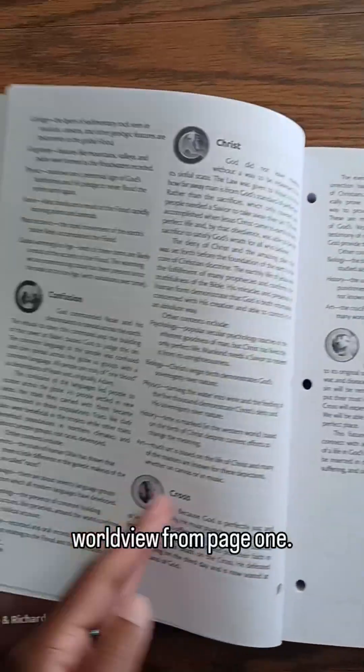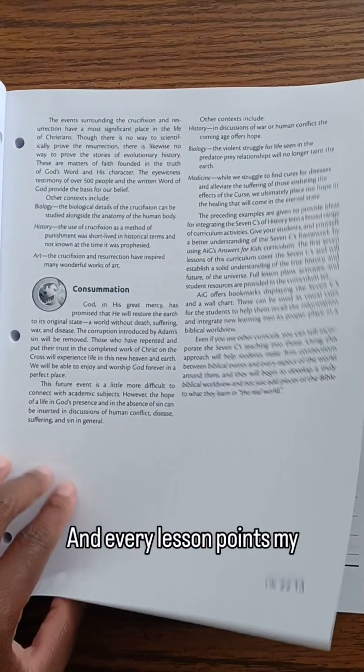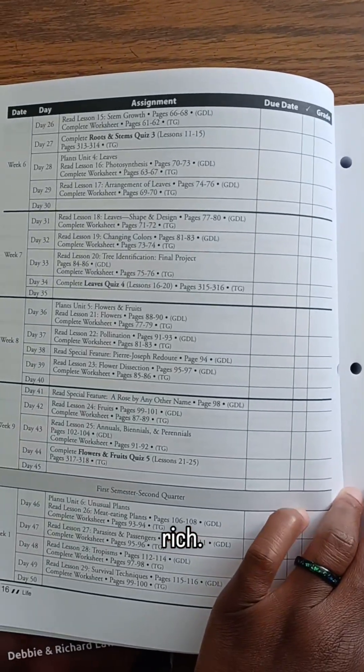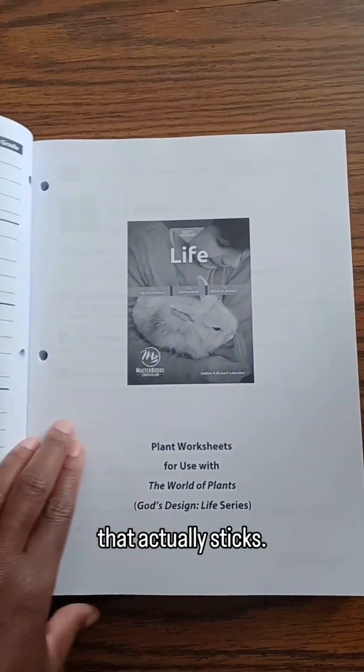It's rooted in a biblical worldview from page one — it's not just an afterthought, and every lesson points my kids back to the Creator. The lessons are short and rich, no busy work, no fluff, just meaningful science that actually sticks.